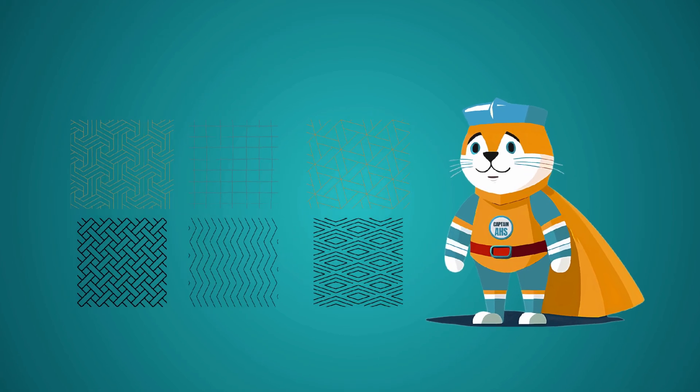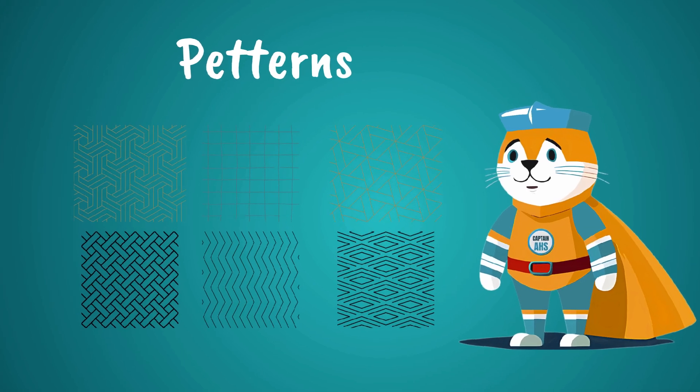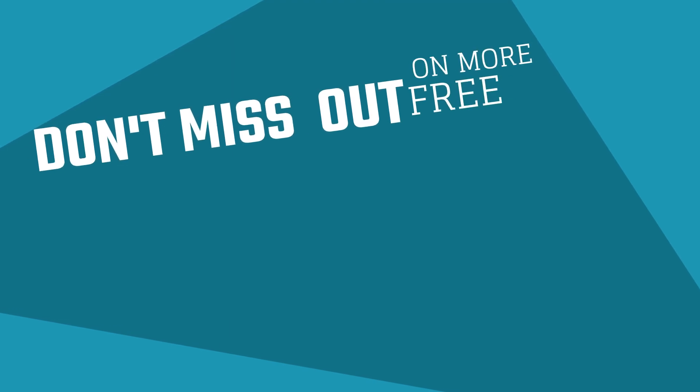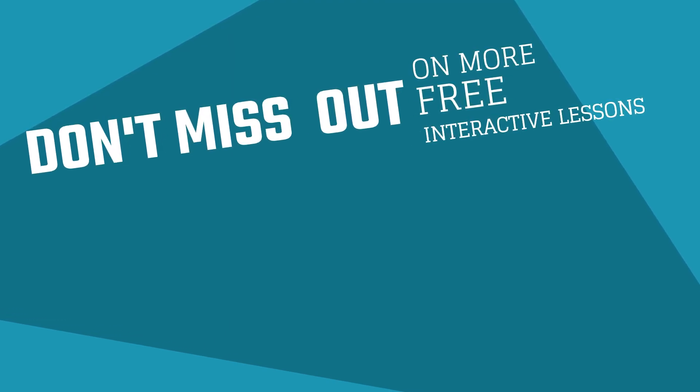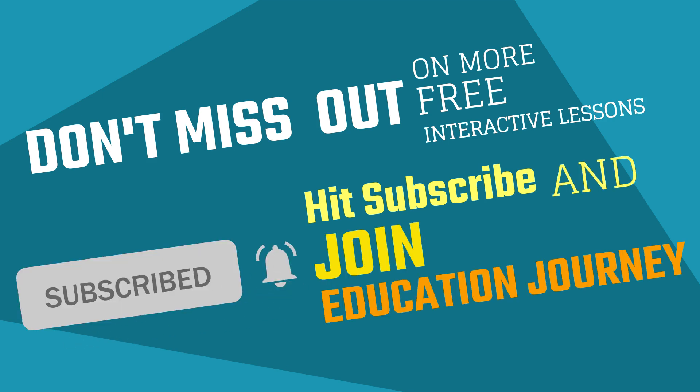Next time we'll be spotting patterns that hop, skip, and repeat like a dance party. Until then, keep your eyes open for stripes, dots, and zig-zags around you. See you on the next colorful quest! Don't miss out on more free interactive lessons — hit subscribe and join us on the journey to education without boundaries.